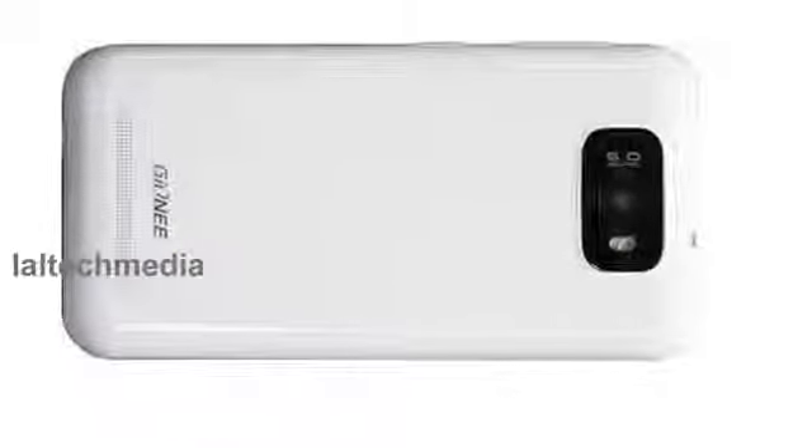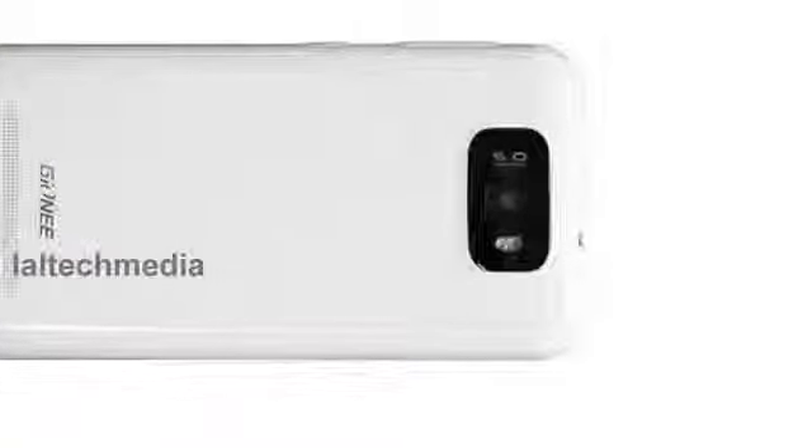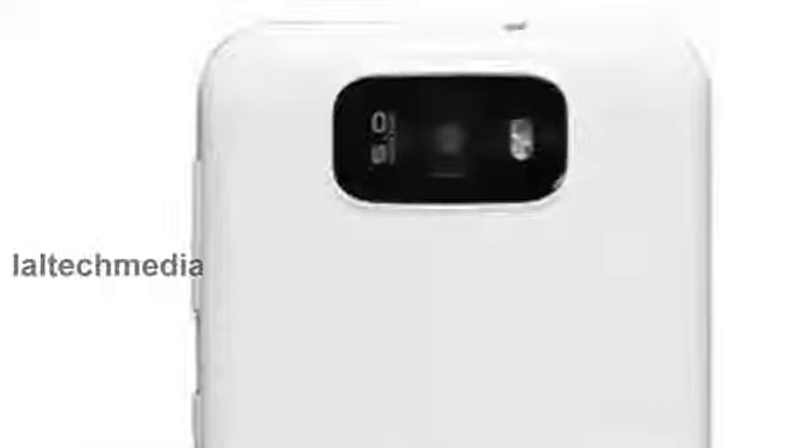The rear camera is likely to be downgraded to 5 megapixels and the front facing camera would be downgraded to 0.3 megapixels.